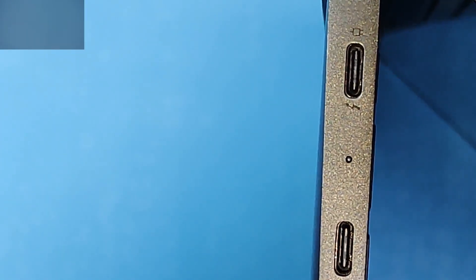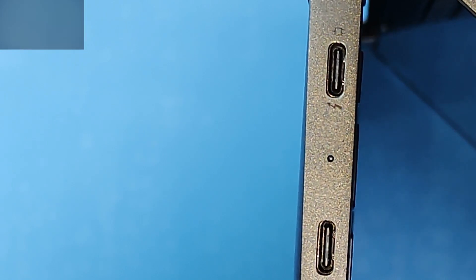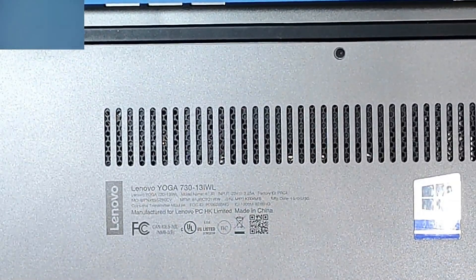The port looks okay. I think there is a faulty PD controller inside the laptop. Anyway, we will have to open the laptop and check about that.